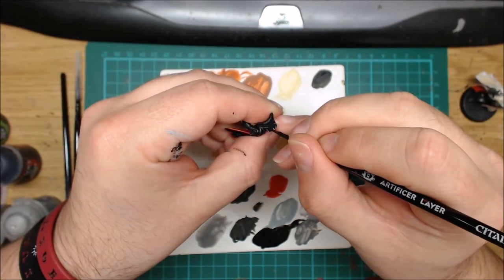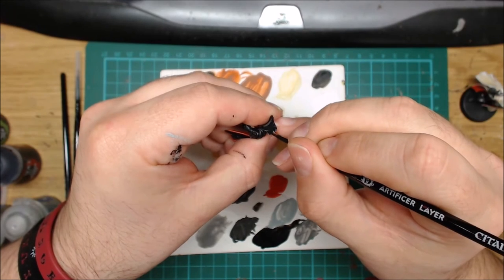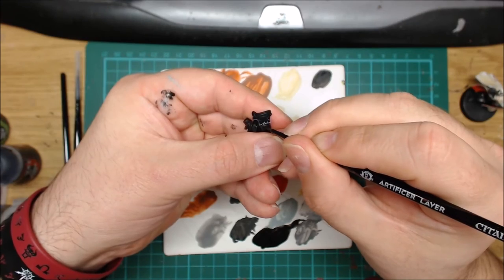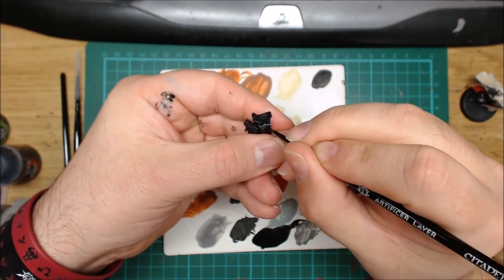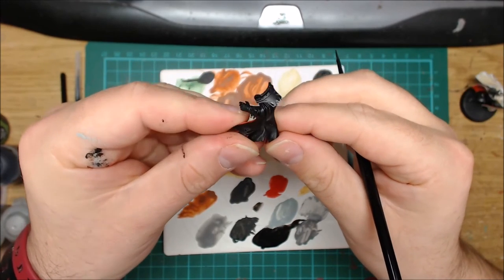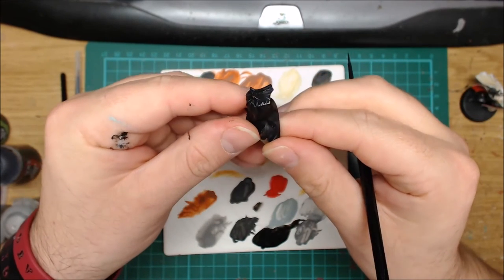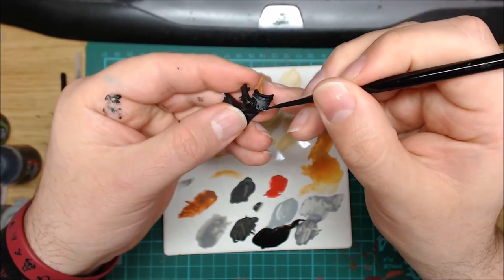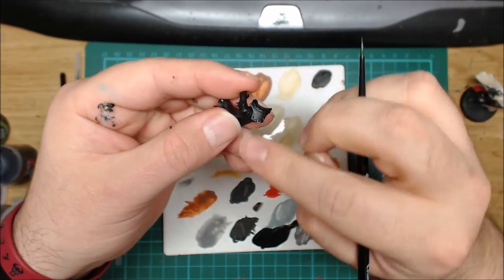I'm just making sure that these highlights are sharp. Not doing anything crazy with the black — just tidying it up. I think that area there could be a little tidier, so I'm just going to run the brush down the middle there.